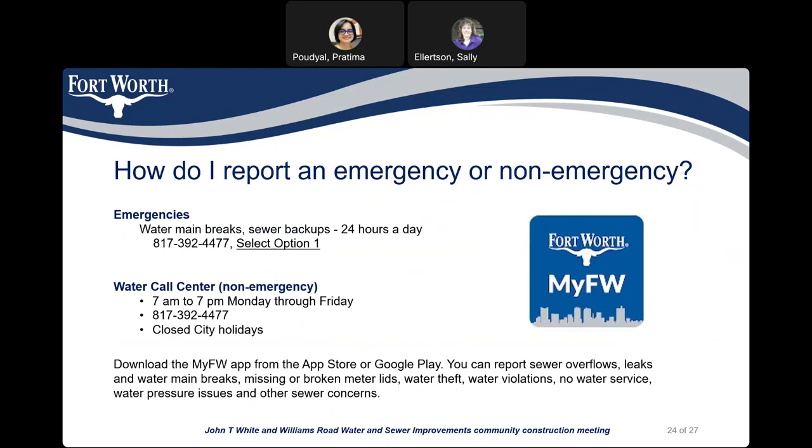If you have any emergency or non-emergency issues related to water and sewer, you can call 817-392-4477 and select option 1 for emergency issues. It is a 24-hour service. For non-emergency issues, call the same number from 7 a.m. to 7 p.m. Monday through Friday — it is closed on city holidays. You can also download the My FW app from the App Store or Google Play. Through the app, you can report sewer overflows, leaks and water main breaks, missing or broken meter lids, water theft, water violations, no water service, water pressure issues, and any other water and sewer related issues.